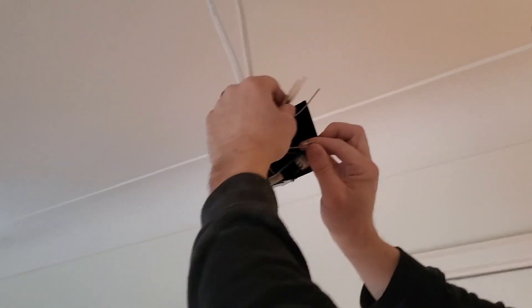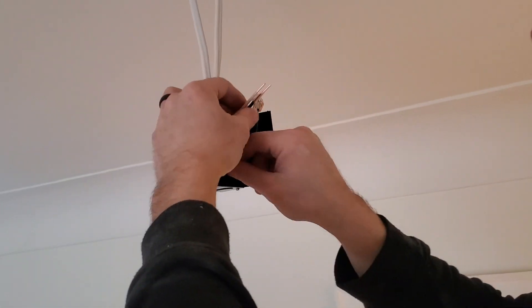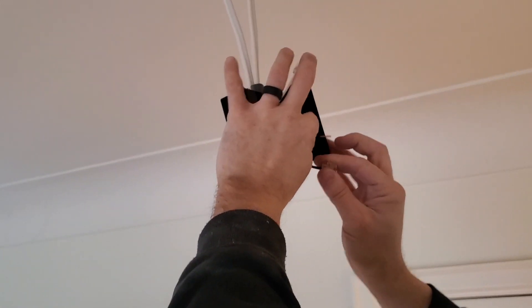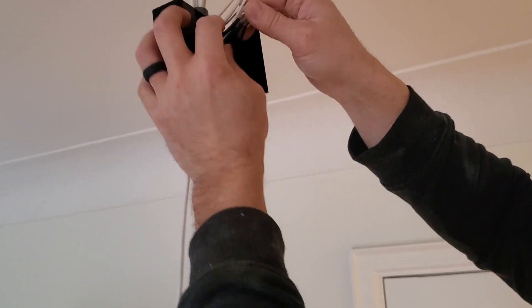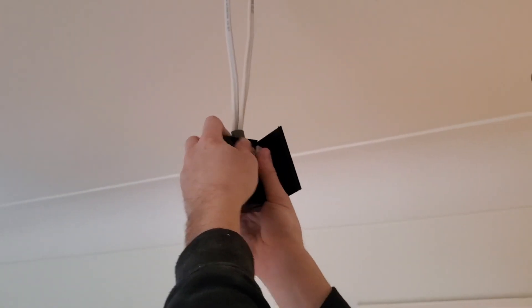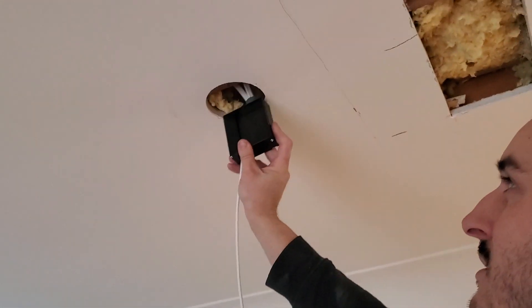Sometimes the pot light you get might have a marette connection. These ones happen to have quick connects, which is a little simpler. All your whites will go together — this part is straightforward — and then all your blacks as well. Once you have your connections done, make sure there's no loose wires. You can give them a little tug, fold them in nicely, and then you're going to put the pot light up into the ceiling.